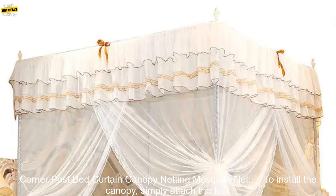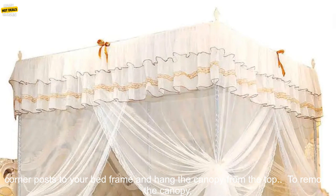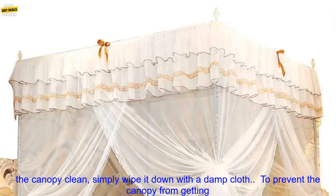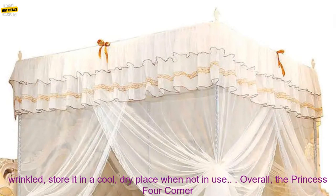Here are some tips for using the canopy. To install it, simply attach the four corner posts to your bed frame and hang the canopy from the top. To remove the canopy, simply unhook the four corner posts from your bed frame and fold the canopy up. To keep the canopy clean, simply wipe it down with a damp cloth.